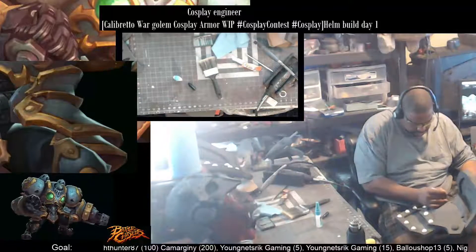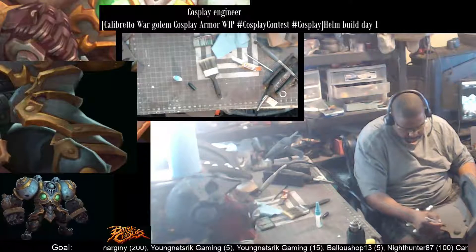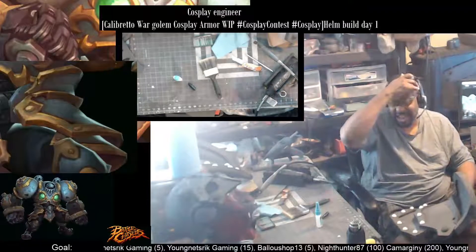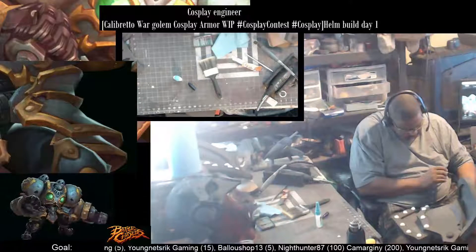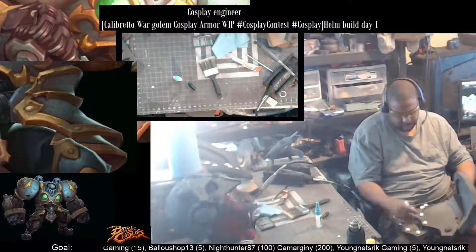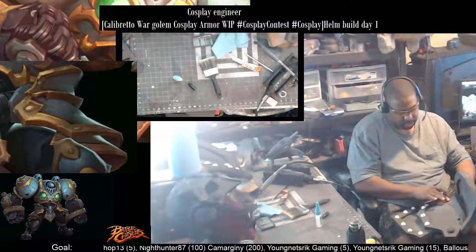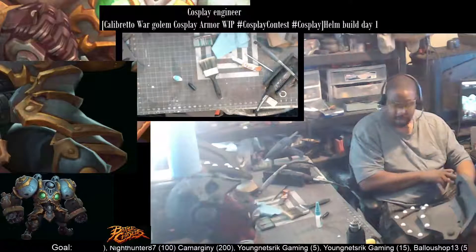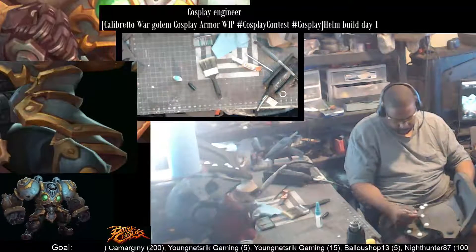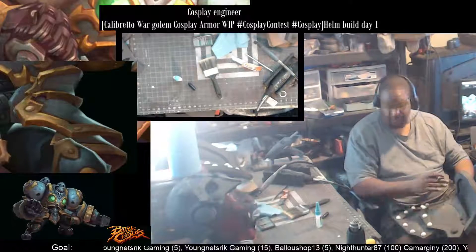Sometimes it's easier to just draw in the battle damage first, that way you kind of know where you're going to place it and can look at it to see if it looks good. I have it to where you've got some marks here going at an upward angle, and you see it here going that same angle, and over here the same angle — so it has a formal attitude. It's not random. So it looks like he's been raked up against something, or something was trying to attack him.